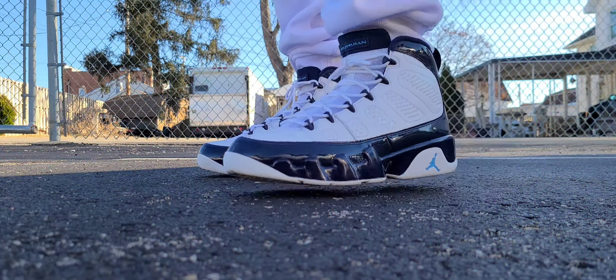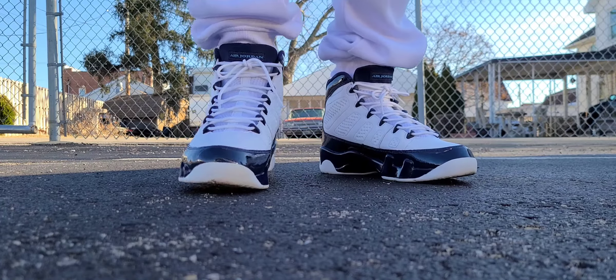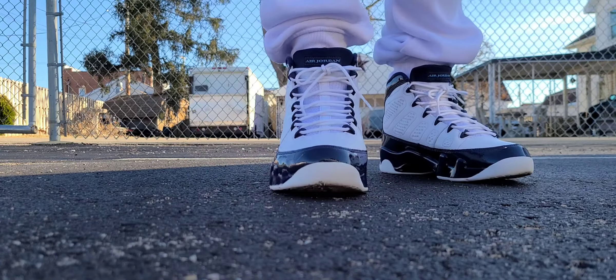What up though, DJ Starr back with another On Feed video and today we're discussing one of my — well, not necessarily one of my favorite silhouettes of the Air Jordan line, but a silhouette all the same.